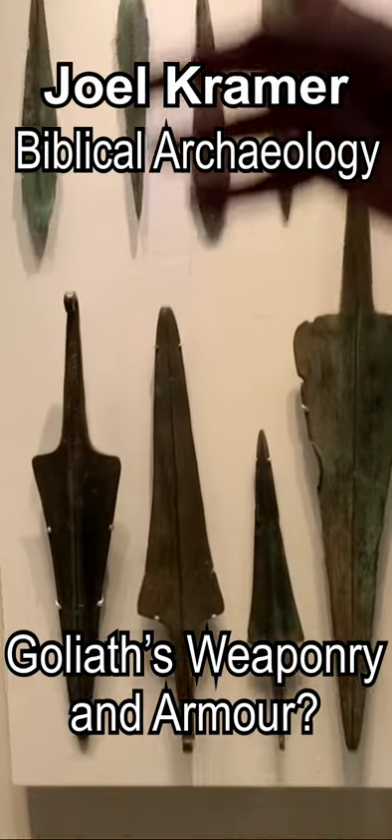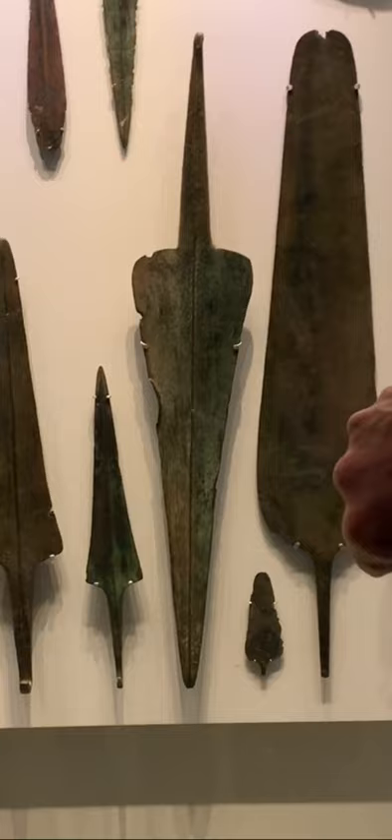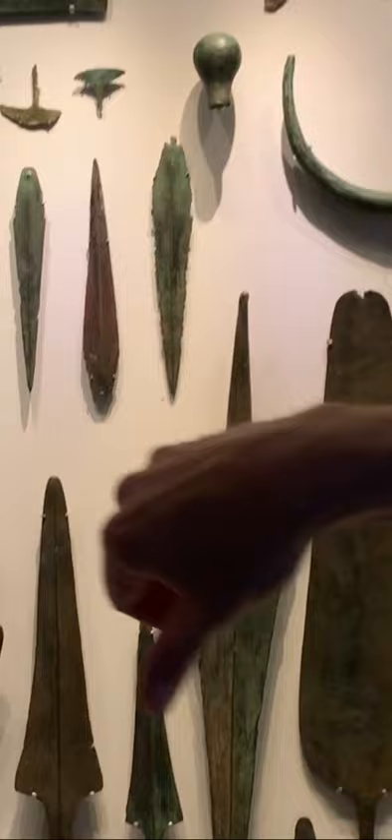These spearheads over here are massive. This spearhead that you see right here is even big. Those ones above are more regular size, but these are massive here. And then look at this one in the middle — that is huge.